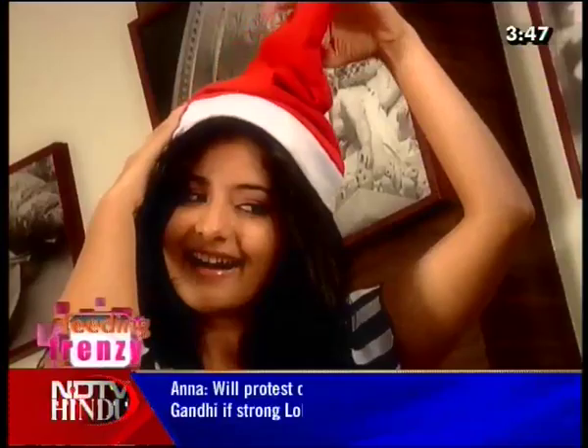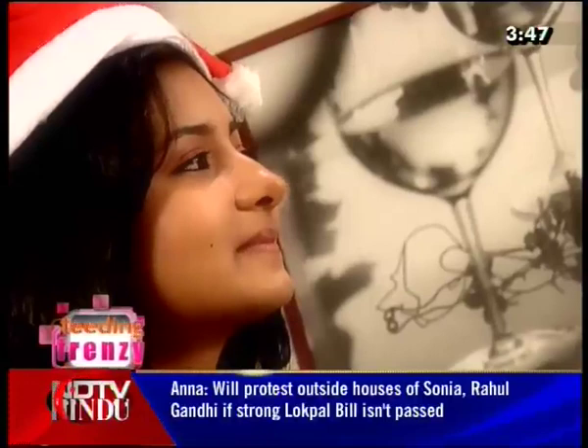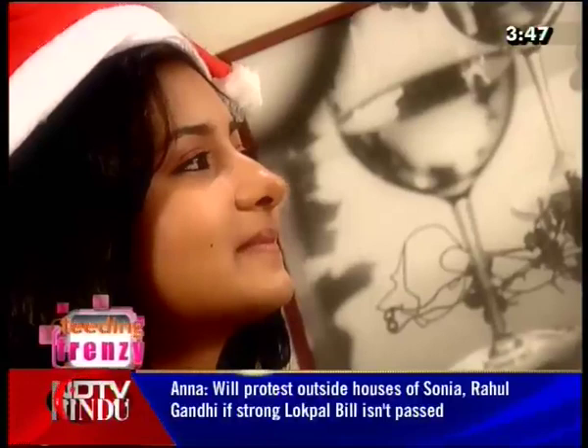Hi viewers of Feeding Frenzy! I'd like to wish all of you a very Merry Christmas and a Happy New Year. Right now I'm shooting a movie with director Vikram, so I've got a shoot for it — and yeah, that's for now.